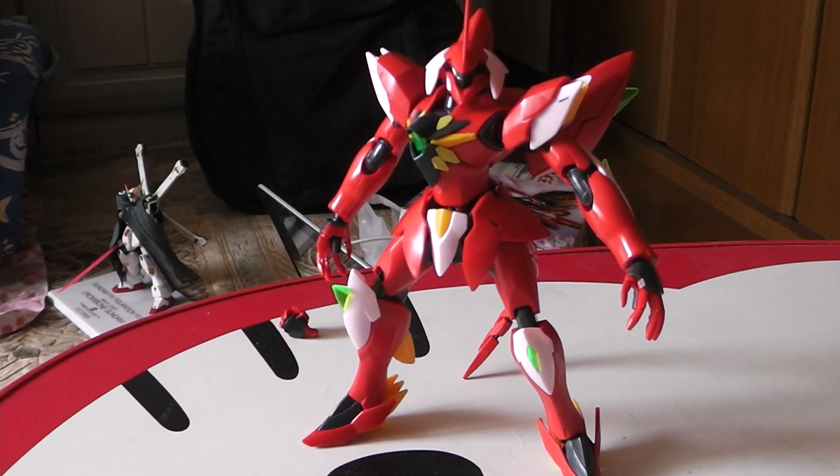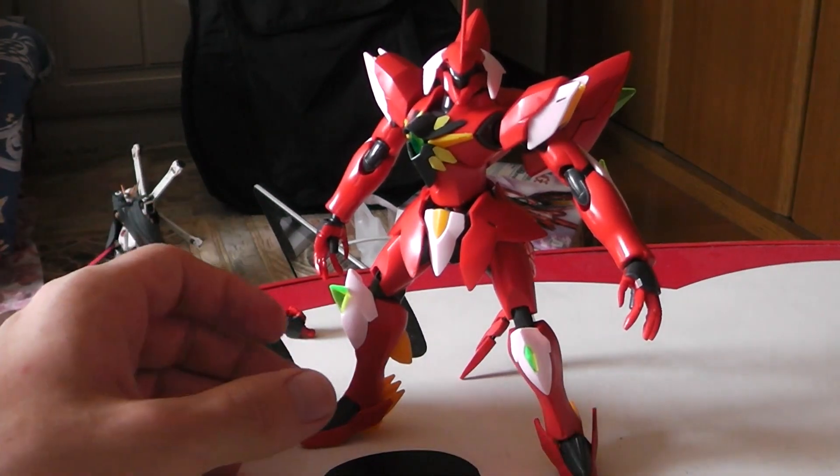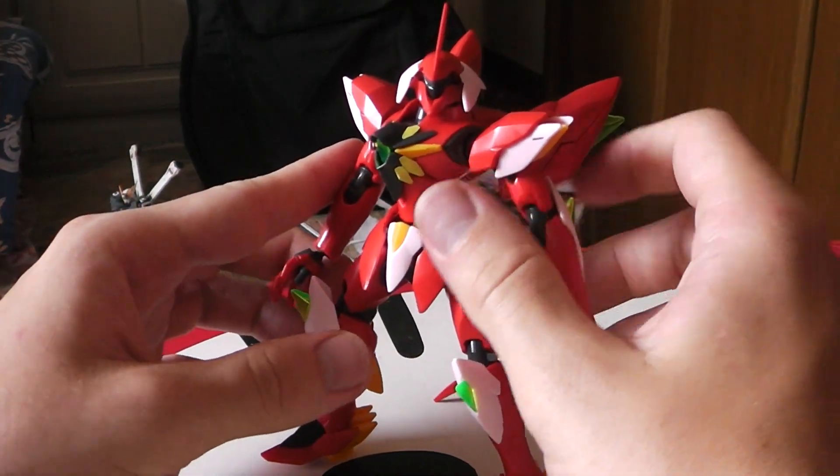Alright, here we have the Ghirarga — I'm gonna keep saying it like that because I don't fully know how to pronounce it — but yeah, he's fully built and let's go ahead and check him out, the little movements and all that good stuff.